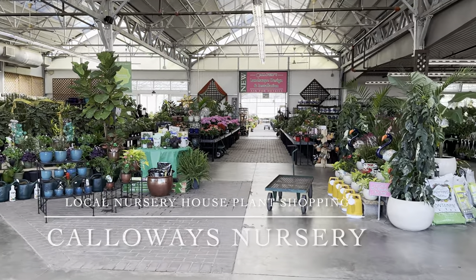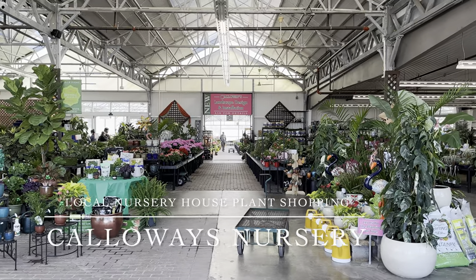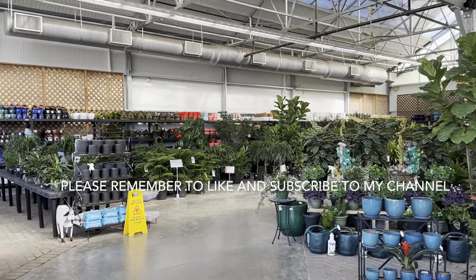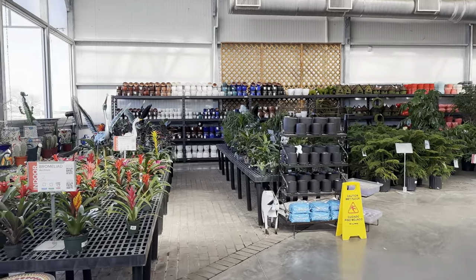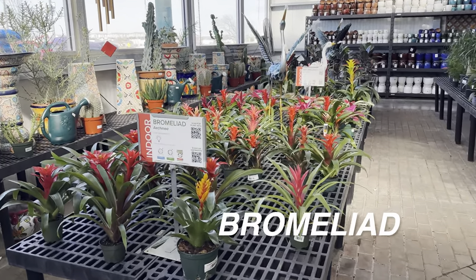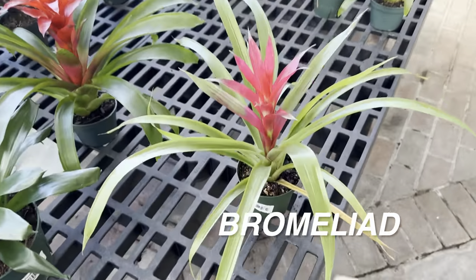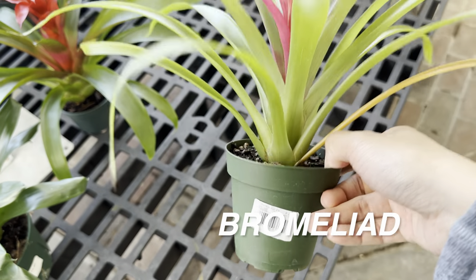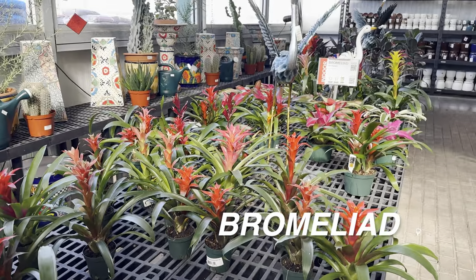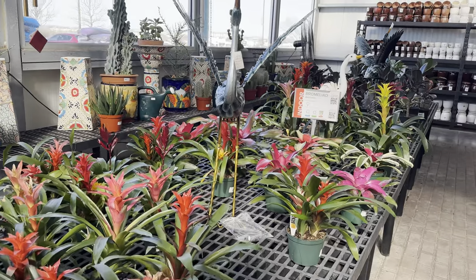Now we are actually looking at a local plant nursery called Calloway's. If you live in the Dallas Fort Worth area, Calloway's is basically a local chain of plant nurseries all over the DFW area. They are one of the best nurseries because they provide so many plants — a large tropical indoor selection and definitely a lot of outdoor landscaping selections too. I originally found Calloway's because I was buying my Japanese maples there.